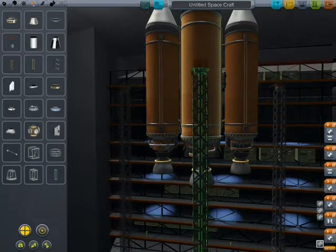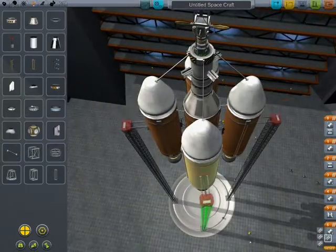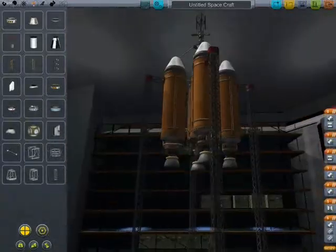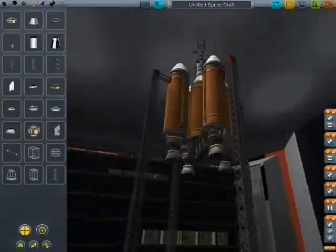I'm not really liking how it's being placed. That should do. Of course no solid fuel — there's no real point, in my opinion.